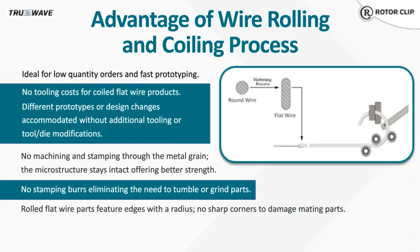As Jay mentioned, we're vertically integrated and we roll our own flat wire in-house, so we control the quality throughout the entire production process. Since we're not cutting through the material grain, the microstructure of the material stays intact. By keeping the microstructure intact, our single-turn wave springs are able to withstand higher axial loads compared to a stamped part.